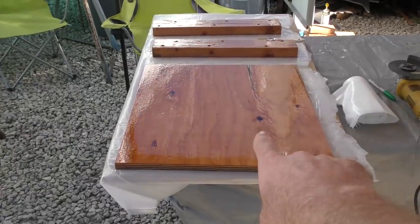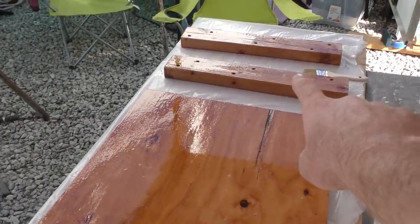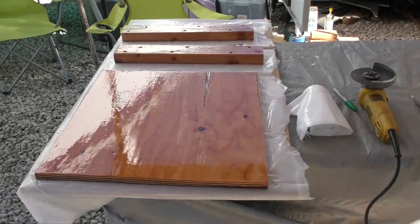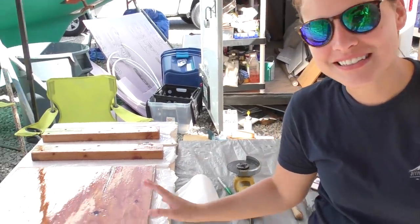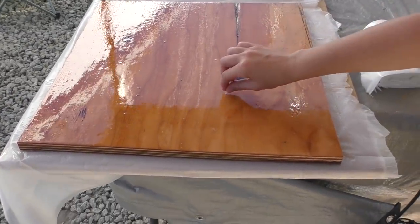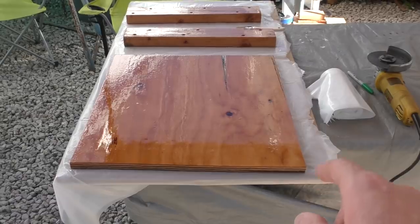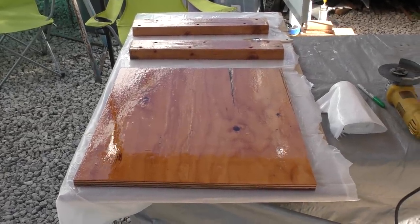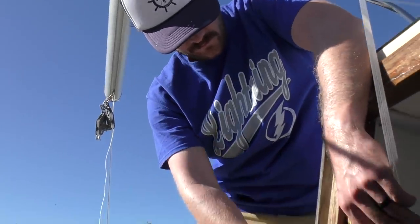We're also epoxy coating the supports for the fridge — basically mounting the fridge higher in where it currently sits. We got the countertop done, but we epoxy coated it a couple hours ago and it's still super tacky because it's actually cool out today, high of 70 degrees. It also has some sand line fluff, but this piece won't be seen at all in the boat — all we care about is waterproofing it with epoxy to hold the fridge up.